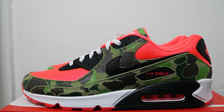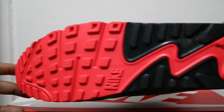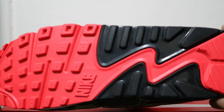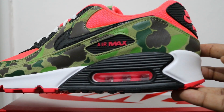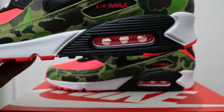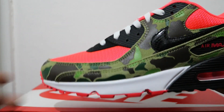Links in the description for those. Let's start from the sole up — infrared from the toe to the heel with black accents, white midsole, black at the heel end, and an infrared air unit.